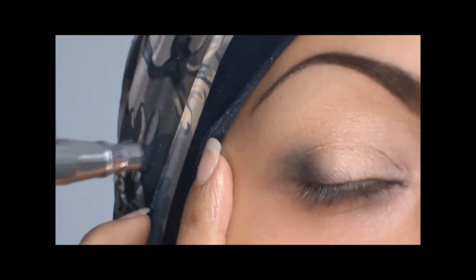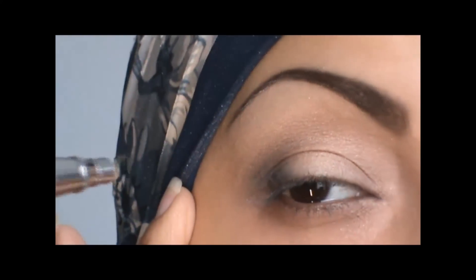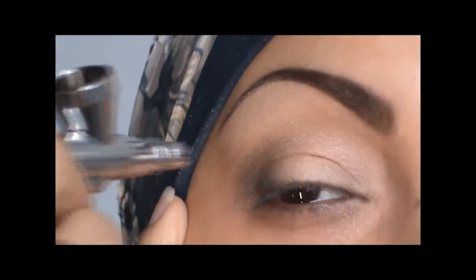Now with the color called light smoke, I'm going to apply that in the crease. I'm just going to pull the V out a little bit more and bring it in, creating a soft crease.